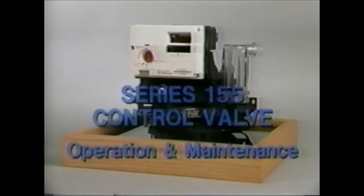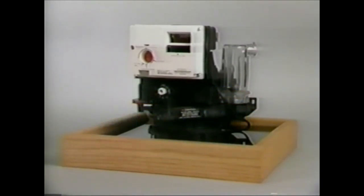The Autotrol Series 155 control is the finest five-cycle control system in the industry. Like all the residential control valves, the simplicity of design and glass-reinforced plastic construction combine to provide a control valve with maximum reliability.